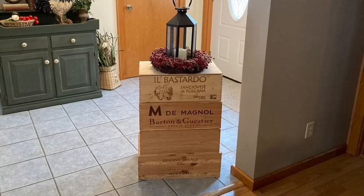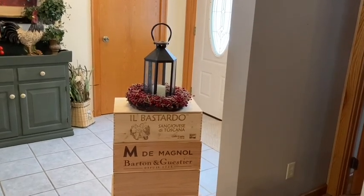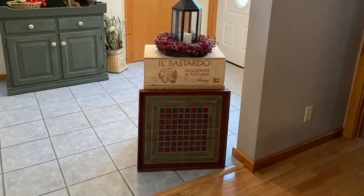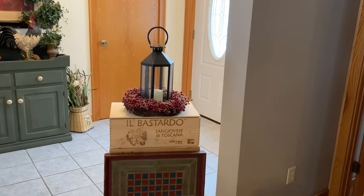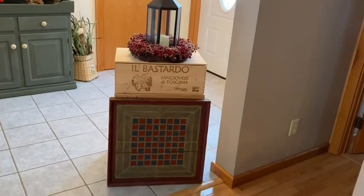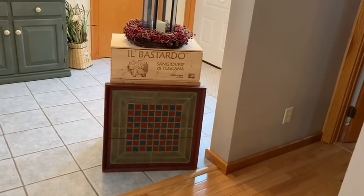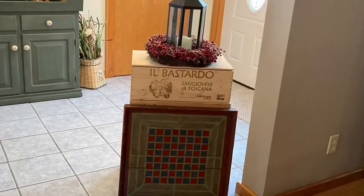I recently shared a video on how I decorated my foyer and if you missed that video I will be sure to link it below in my description box. I thought that my checkerboard would look really nice placed in front of these wine boxes, and I am just so happy with how this looks — it looks so charming and rustic. You can still see the pictures on the wine boxes from the front side whenever you come in the door, and I can look at its beauty every day. I would love to hear your thoughts so please let me know in my comment box.